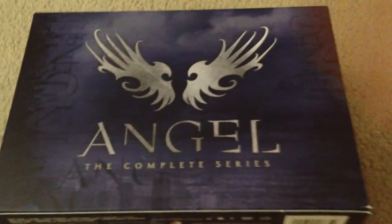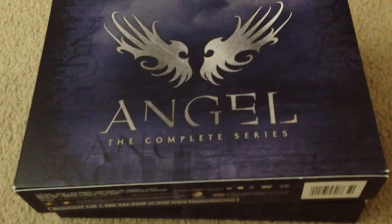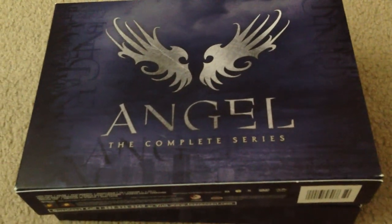And then you can just put them back in the box like this. And that's it. That's the Angel Complete Series repackaged.